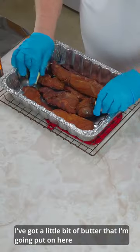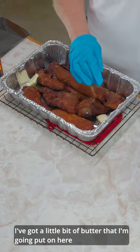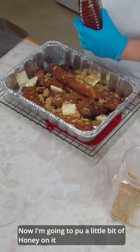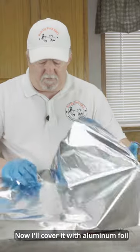Now we're going to really juice them up. I've got a little bit of butter here I'm going to put in. Now I'm going to take some brown sugar, put a little bit of honey on it, and I'm going to cover it up with aluminum foil and get this back on the smoker.